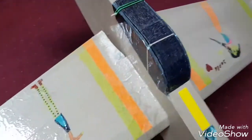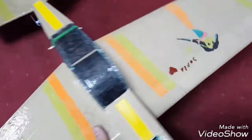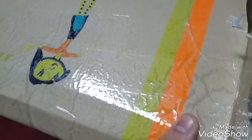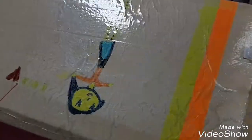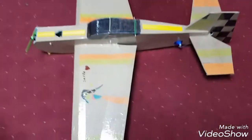After leaving 24 hours to settle I made my cuts, and after that I used clear packaging tape over it. So this is it.